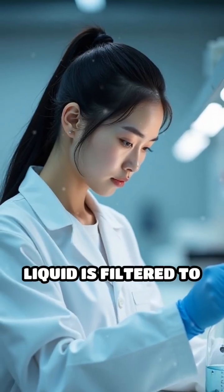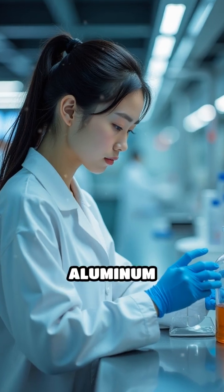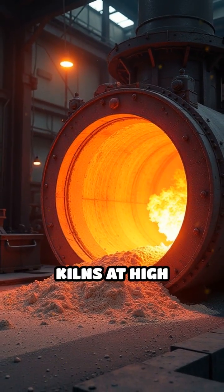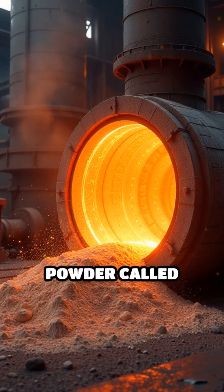The resulting liquid is filtered to remove these impurities and then cooled, causing pure aluminum hydroxide to precipitate out. This solid is collected and heated in rotary kilns at high temperatures, transforming it into a fine white powder called alumina.